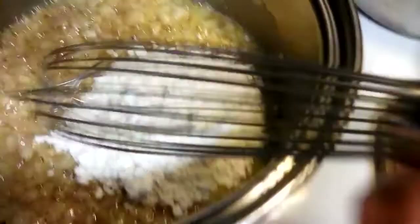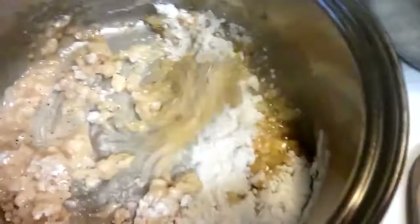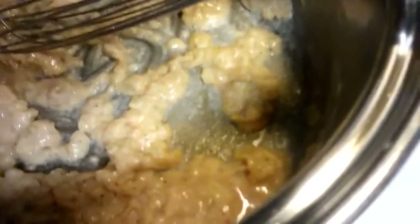You're going to want to use a whisk and just go ahead and stir it until it gets really thick — like a roux, it's going to look kind of like a paste. That's what you want. When it does this, you know it's working and doing the right thing. This is how you get your sauce to thicken.